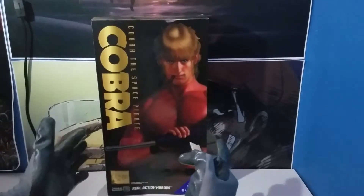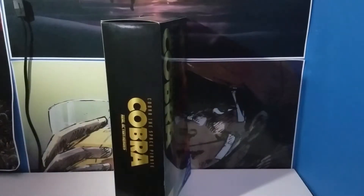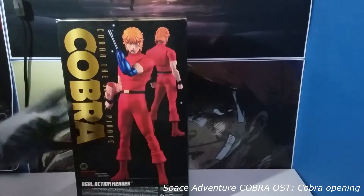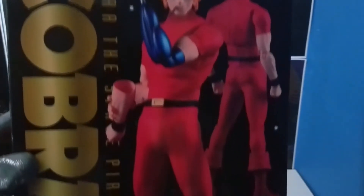So this is the front of the figurine. This is the left side of the figurine. This is the back here — it says Space Adventure Cobra. I can't zoom in because I'm using a phone to record this.